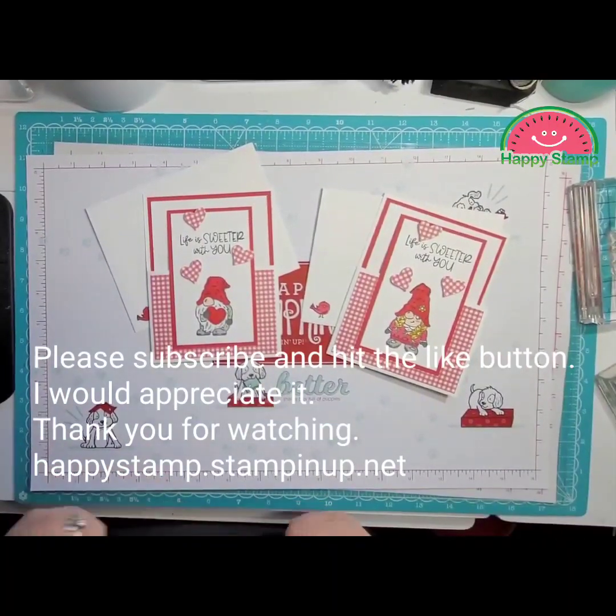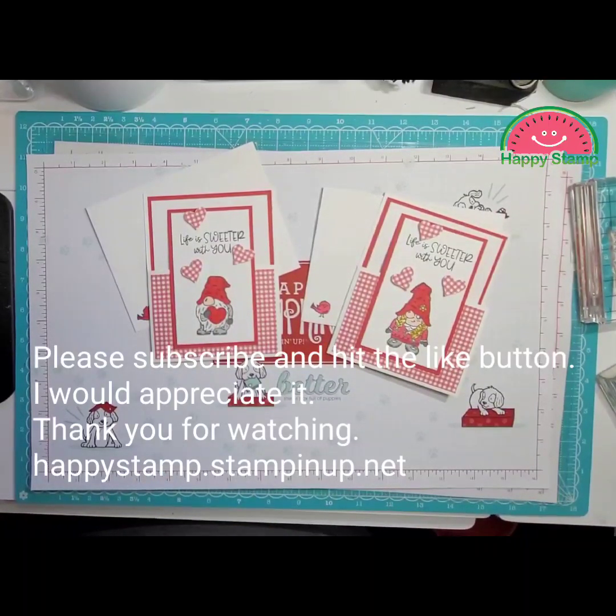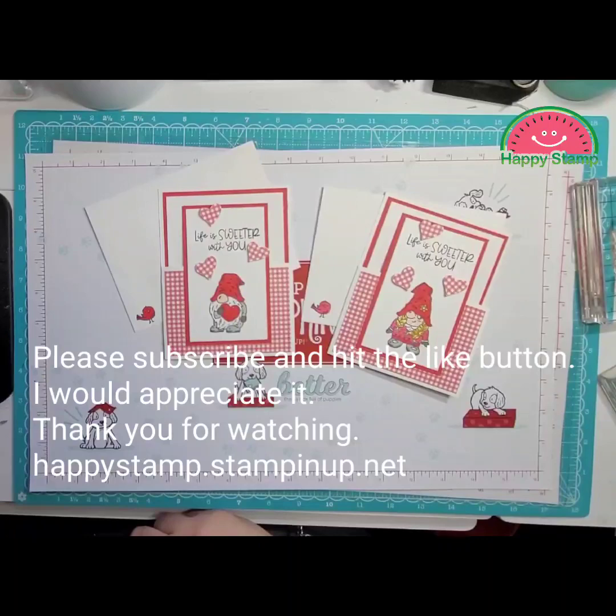If you have any questions, please feel free to leave me a comment below — I'll be happy to answer them. All supplies can be purchased through my online store at happystamp.stampinup.net. Thanks for watching, have a great day, bye!